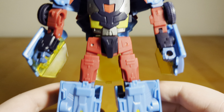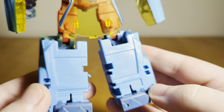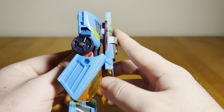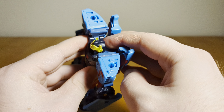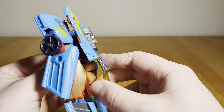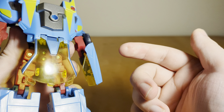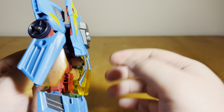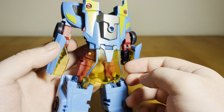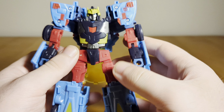There are some yellow highlights on the legs to kind of break up that blue a little bit. He does have a bit of back kibble — the hanging windshield is a little inconvenient, but it's not too bad. I've seen worse in terms of kibble. But there's a lot of really nice paint detail going on here, which I think is great.